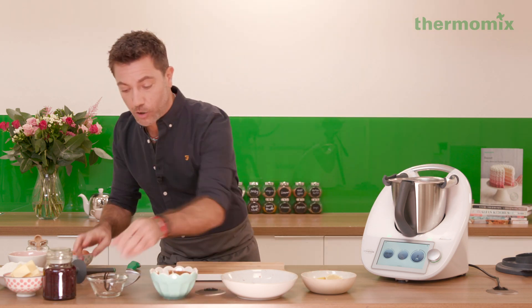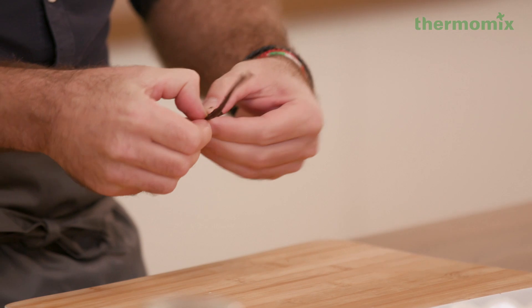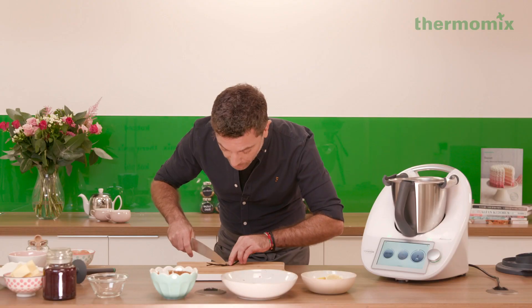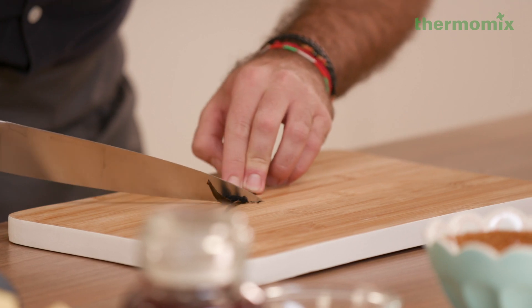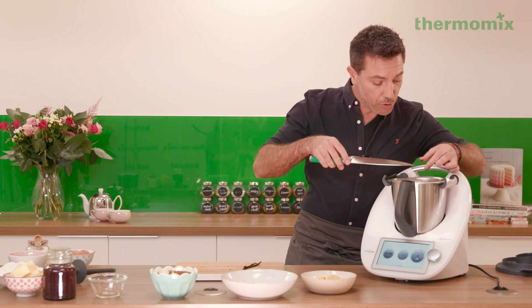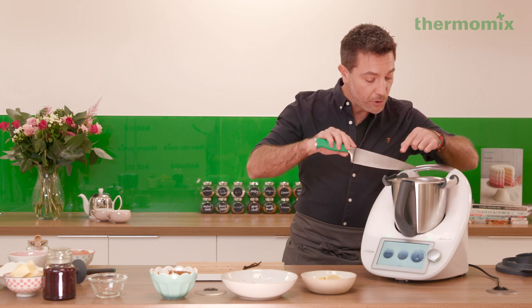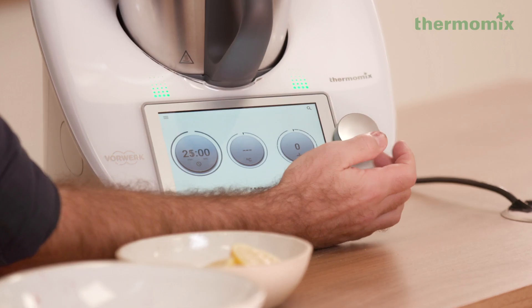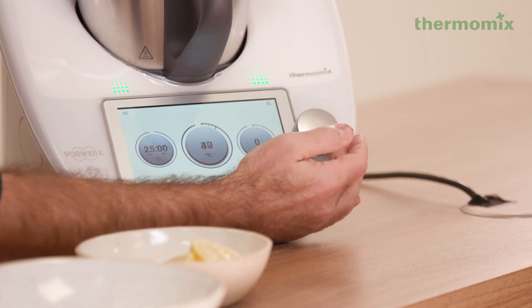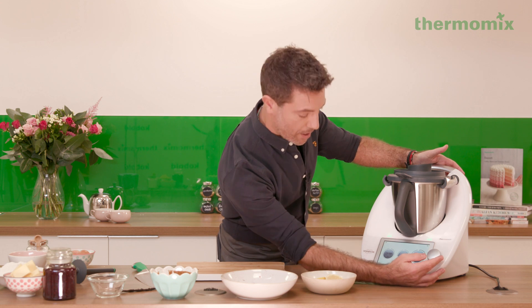Once the sugar is in there, I've got a vanilla pod and we're going to scrape all the beautiful vanilla seeds out of it. Use the back of the knife, put pressure — that's exactly what you want. You could also use a beautiful vanilla extract if you prefer. We're going to cook for 25 minutes at 100 degrees at speed 1.